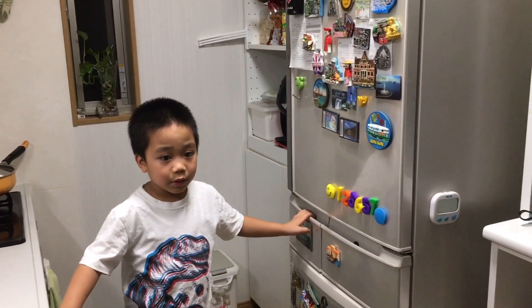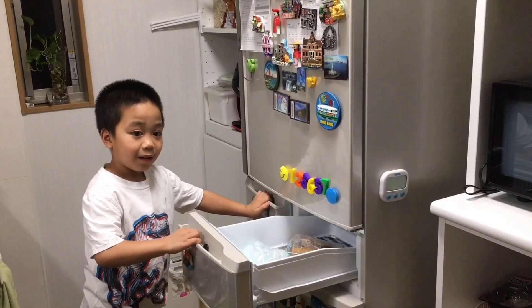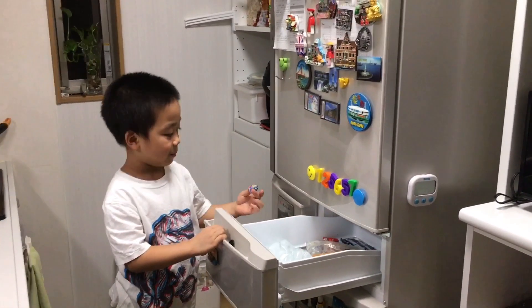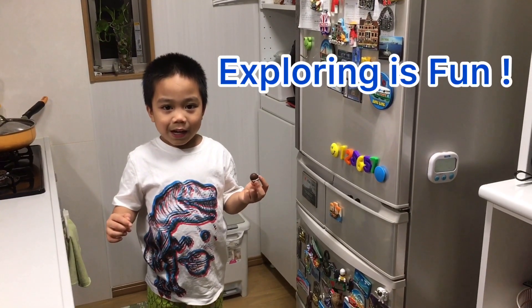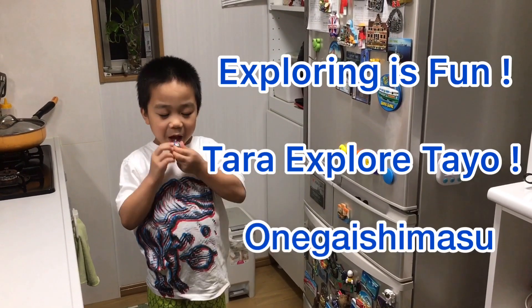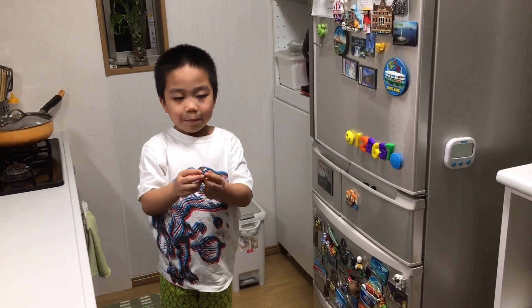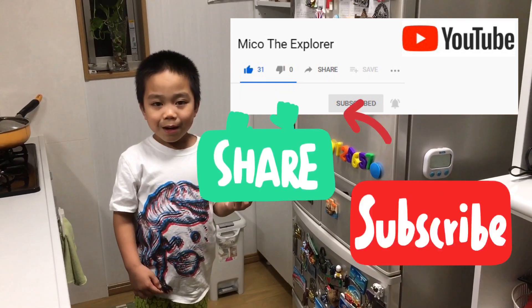Okay, so you can eat your ice cream. Exploring is fun! Tara, explore tayo! Onegai shimasu! Please like, subscribe, and share with your friends! Bye!